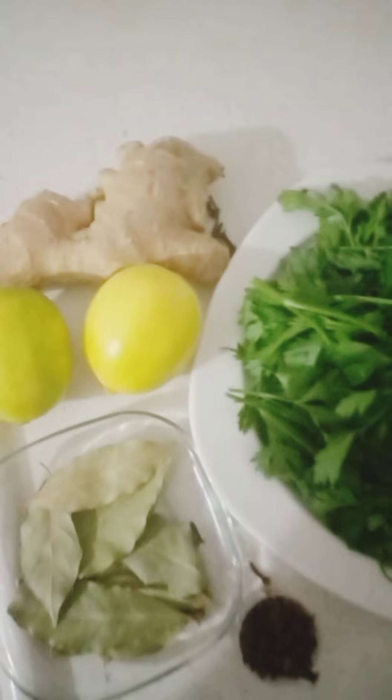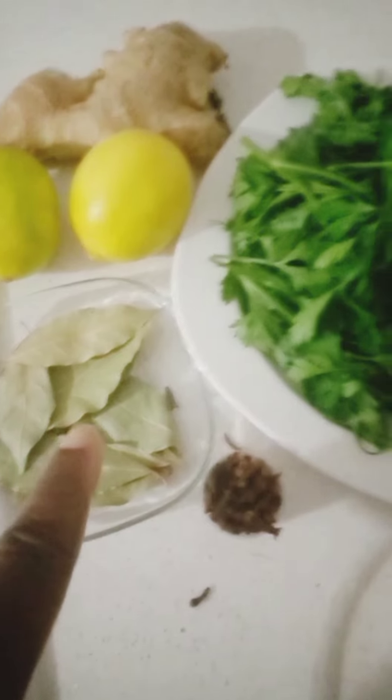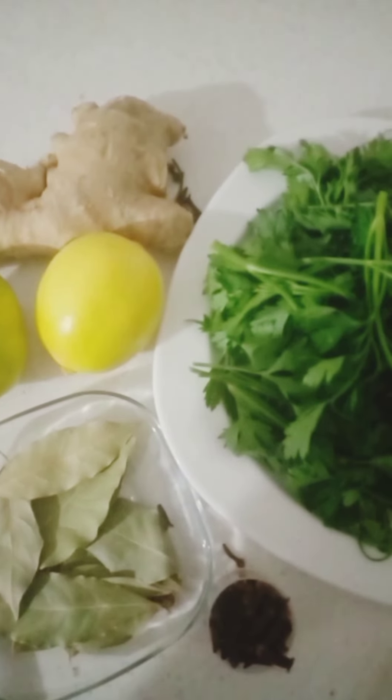So let's get started. We are going to boil this in a pot with some clean water. I've washed the parsley leaves — everything is very clean.